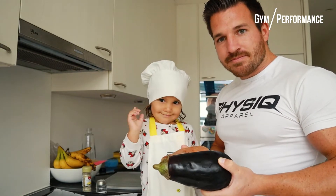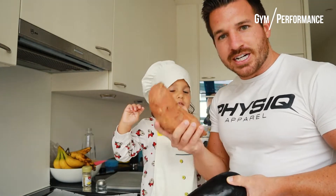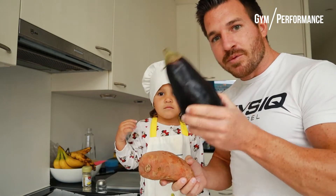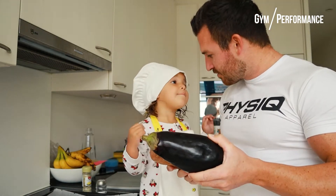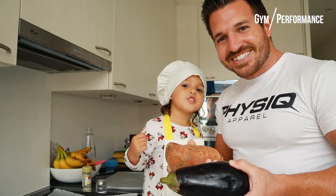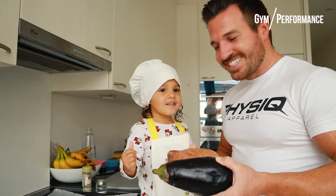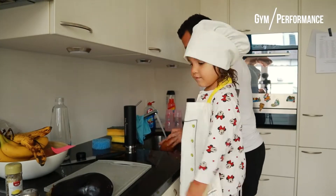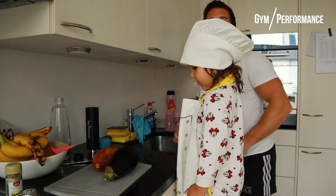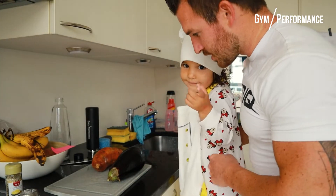As a first step, we're going to cut the sweet potato into slices. We do the same with the eggplant — don't forget to wash it. All right, let's do this. Now we're going to cut it in slices, just like that.